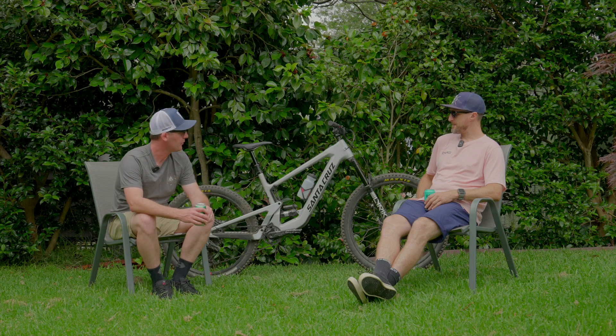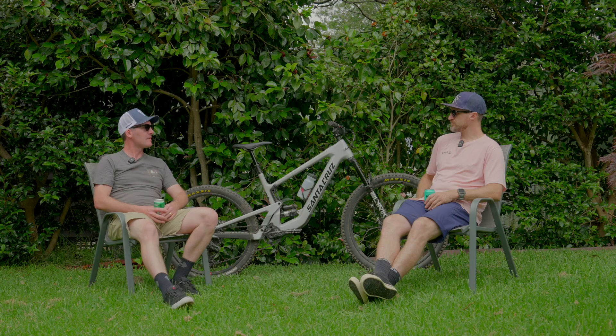Scotty, before we get into how it performs, run us through the key details of this rig.